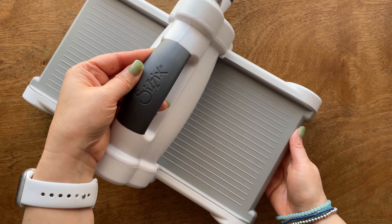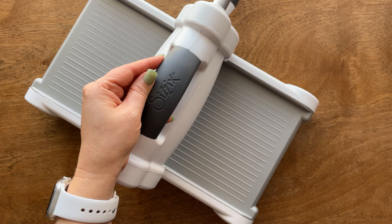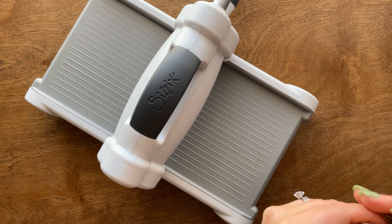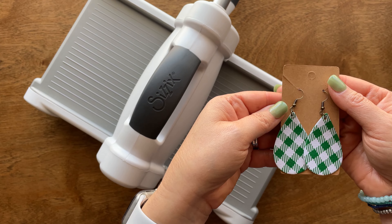Hi friends, Laura here over at Hello Cute Crafts. Remember a couple weeks ago I got the Sizzix Big Shot die cut machine? I did an unboxing and I did my first craft. So I want to share with you the most adorable faux leather earrings — this was my first craft and I'm going to share how to make it with you today.